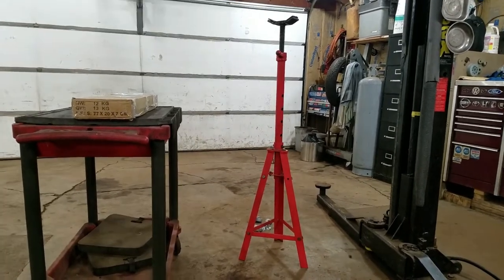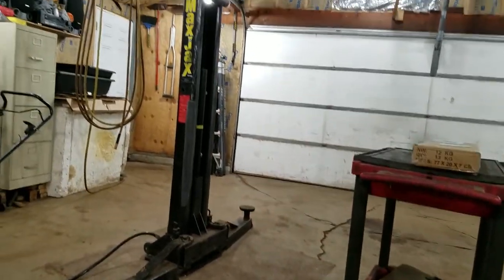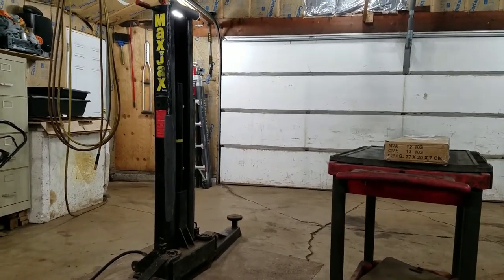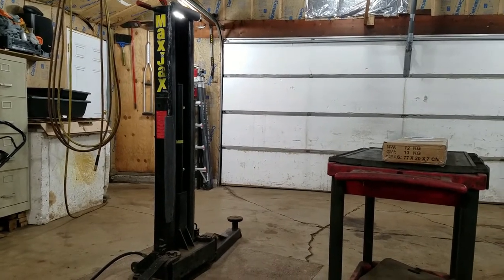If you get one of these lifts you're gonna want one - you're actually gonna want two. I was thinking about not putting wheels on it, but I'm gonna do it. I'm gonna assemble one of these bad boys just for fun and do a video on it.